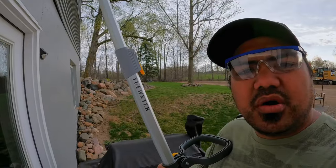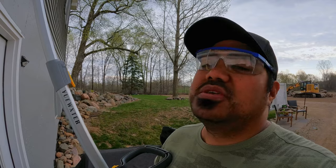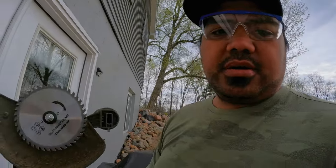Well, that is it. That is the whole video of my product review on the Ukester weed whipper. It was a lot of fun getting to shoot this thing. We'll be using it a lot more since it's the beginning of spring and summer has not even started yet. So there's going to be a lot more use case scenarios where this bad boy comes in handy.